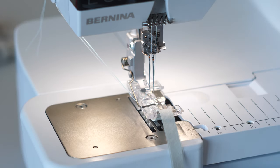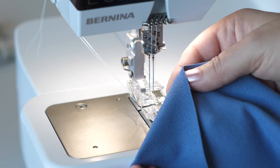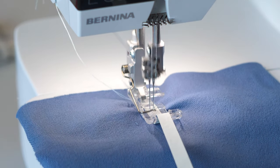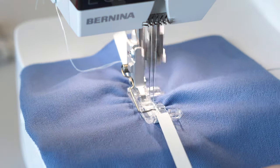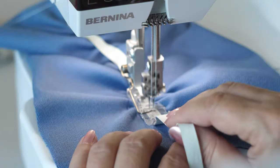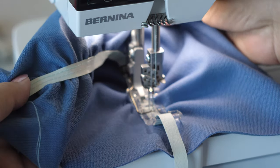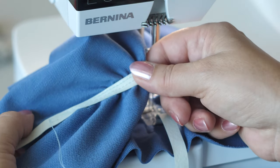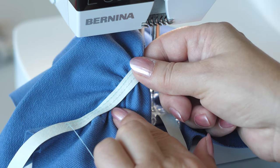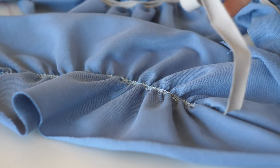Know the fabric that will be used for the project. Project related, place the fabric right or wrong side up. While sewing, make sure that at least one needle stitches through the tape. Successfully sew practical or decorative seams.